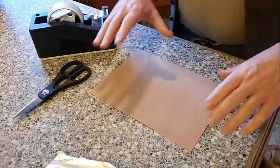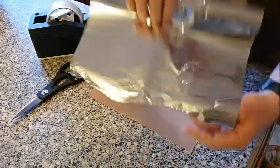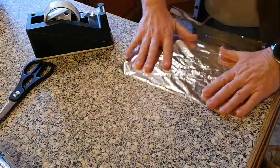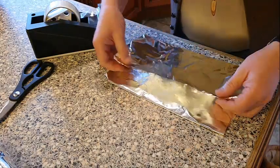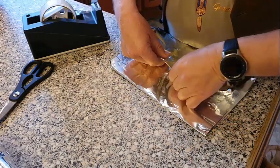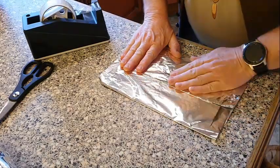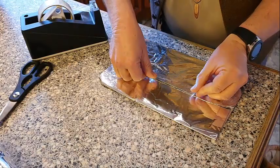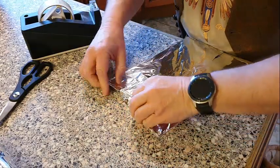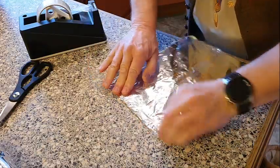I just want to make up a base for my cake. I've got a square piece of cardboard here and I'm going to cover it with tin foil. Just fold the foil over itself to neaten it off, tuck the ends over neatly, and there's your cake board.